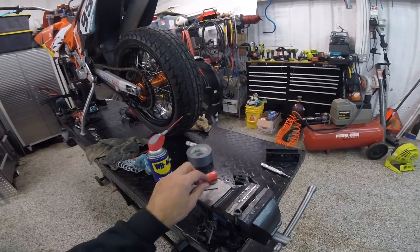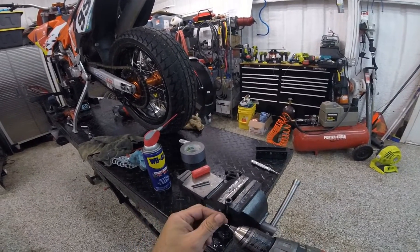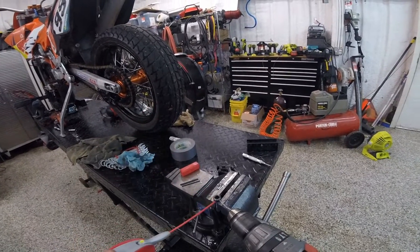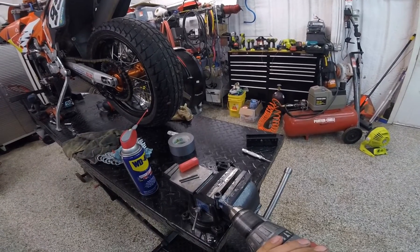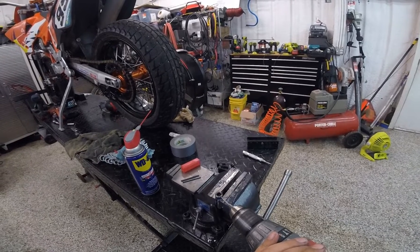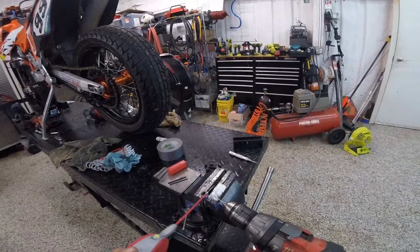Okay, these bits are all dull. I pulled out a new one from a box of spares I happen to have and it's cutting much better. That's the difference between a dull bit and a sharp bit.